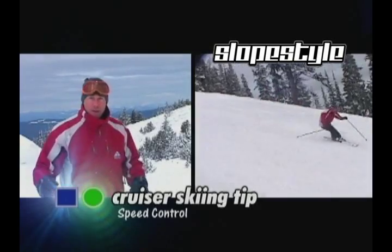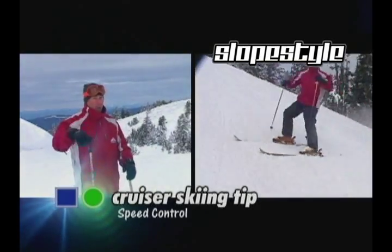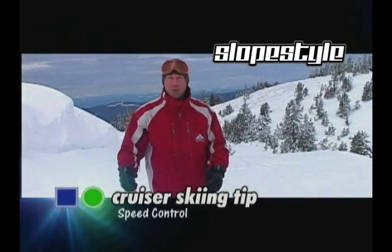Otherwise you're gaining speed on every turn throughout the run, and you're either going to have to do a big speed check — blowing off your timing and rhythm — or you're just not going to look very good at all. This one's about staying in control.